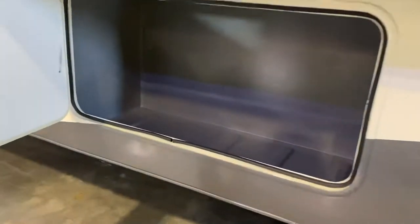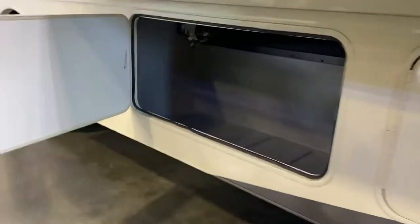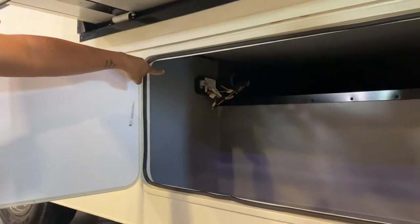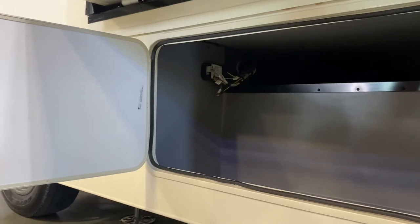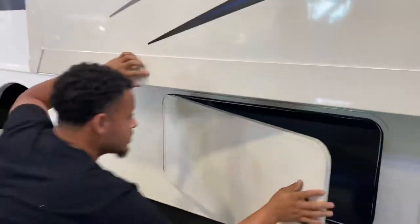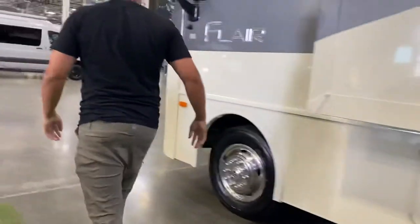This compartment is more storage — it doesn't go through the top on this one. Down here is more compartment space, and this is your slide controller. Try not to get it wet or damaged — it's the brain that controls the slides when you press the button on the inside.